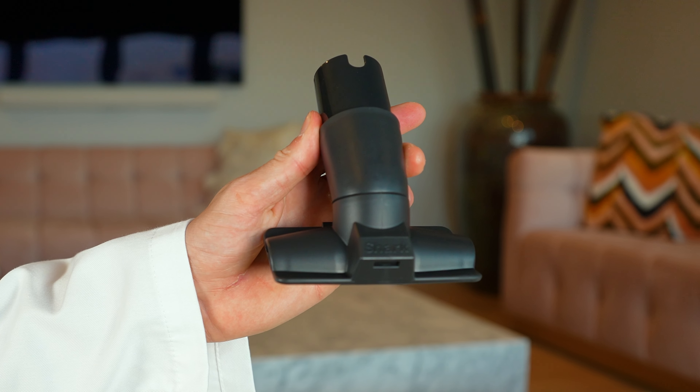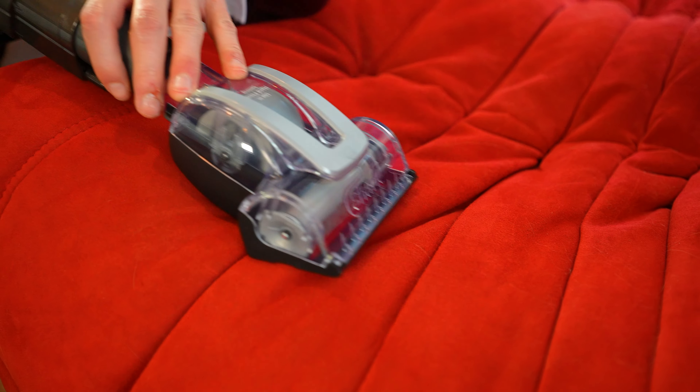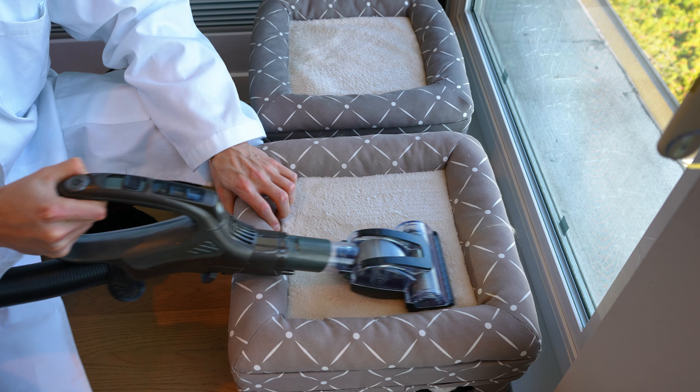It comes with three attachments: a crevice tool, a flat-style upholstery tool, and a pet brush, which works well on sofas and even cat condos.